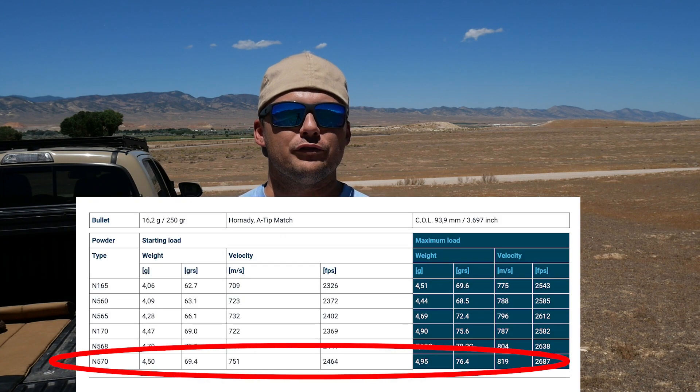Always start loading at the lower end of pressure. For my starting charge weights, I checked the Vihtavuori website to see their recommended charge weights for 300 PRC. They didn't have the exact bullet I was using — they had 250 grain A-Tips and the max load recommended was 76.4 grains. Because I wanted to get as much velocity as I could, I don't want to start at the maximum, so I'm bumping down about a grain and a half, starting at 75 grains and working up in three-tenths of a grain increments, ending at 76.2 grains, which is still a little below max. Before starting load development, always refer to a reloading manual published by the powder manufacturer and never exceed the maximum pressures they state.